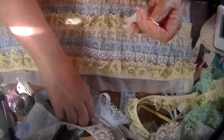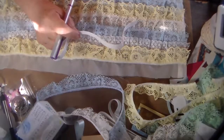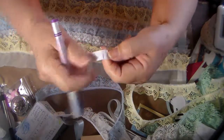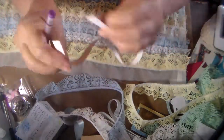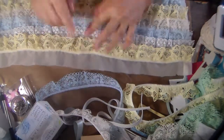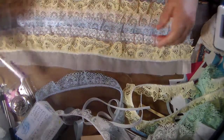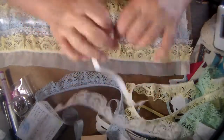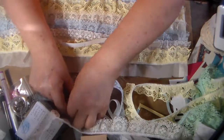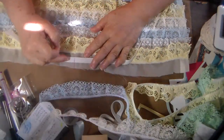This is the elastic I'm going to use. I'm going to mark the center of it. I marked the center of the elastic and I marked the center of the little skirt also. That marking is going to erase eventually on its own. The reason I marked that is because I'm going to pin this elastic right here on the center mark.